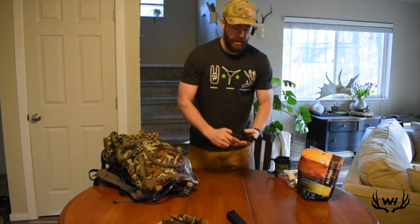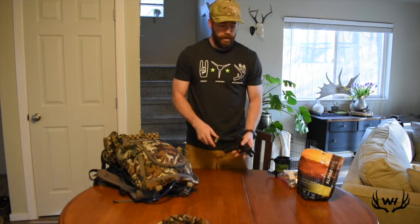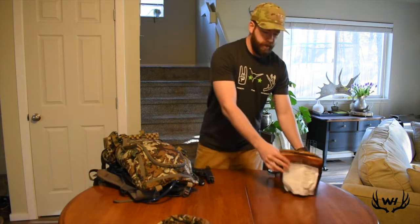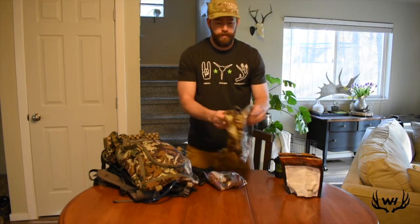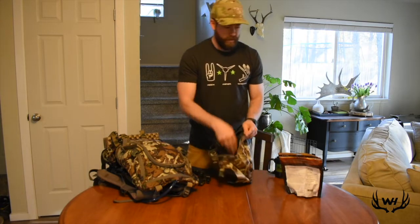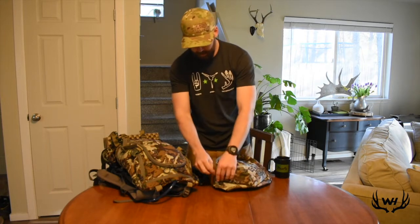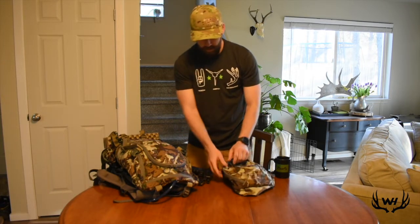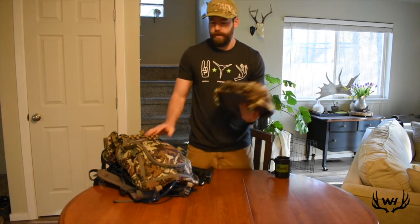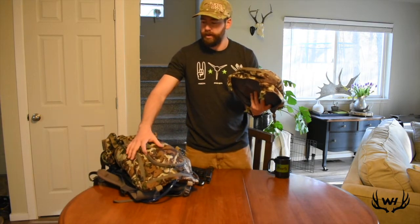I always take a Glock 10mm when I'm out where there's bears. And then for food, I'm going to shove that in the lid — I've got a food bag and a meal in there.